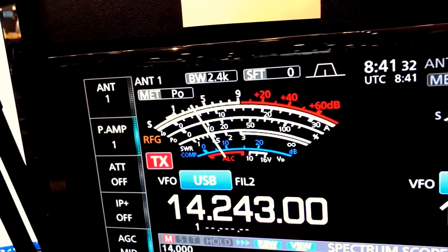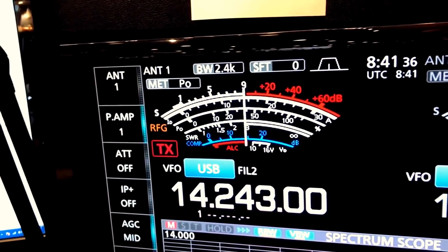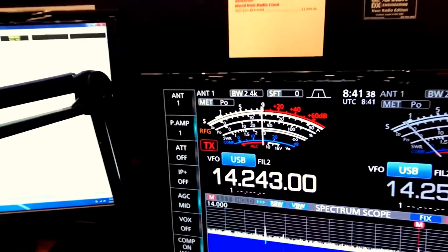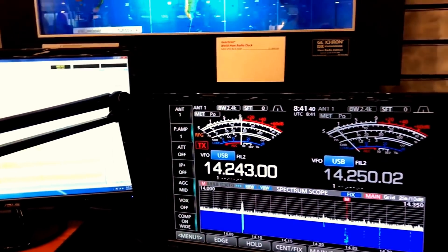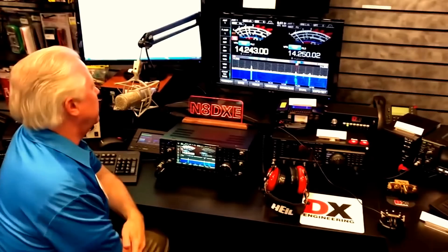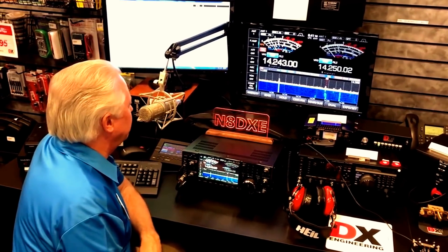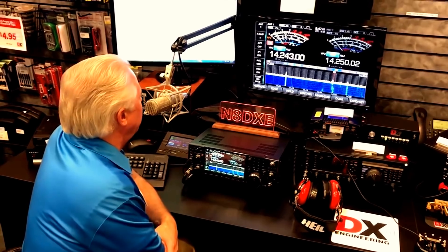W6LG from N8DXE. N8DXE, W6LG. Yeah, sounds like a great place to work. Are you hiring? Just kidding. What a wonderful thing that is. Are you running an amplifier? Because you're literally 30, 40, sometimes 50 over. Yeah, we've got an ACOM 2000, but we've got to ratchet it back. So it's not really going full bang at you. But yeah, this particular RF chain has the ACOM 2000.